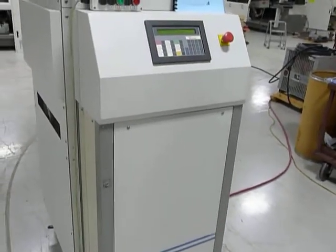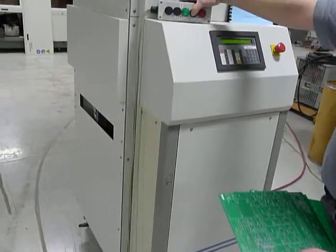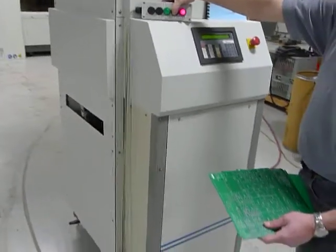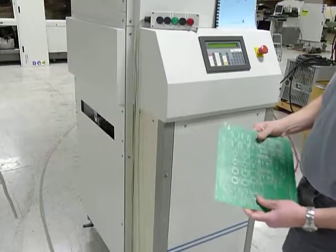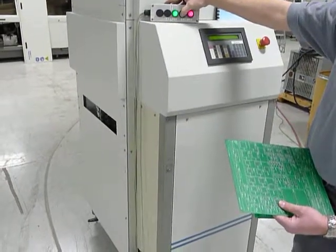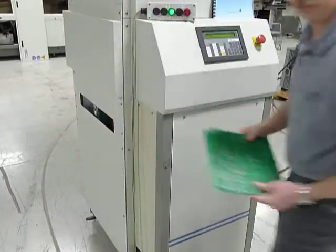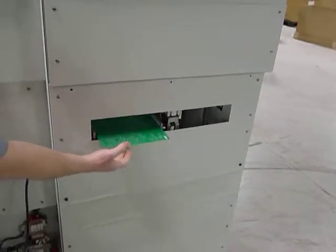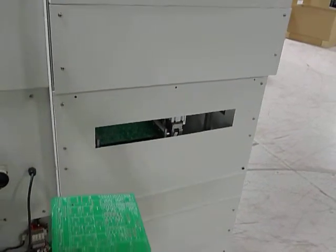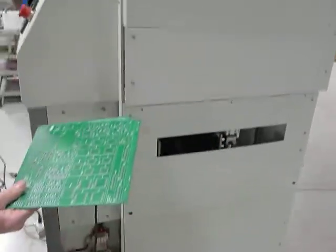We'll take 4 boards here. These are all loading one board per slot. What's the maximum board size for 2 boards per slot? 11 inches long. We'll change program 2 to 2 boards per slot, and this board will run in 2-board-per-slot mode.